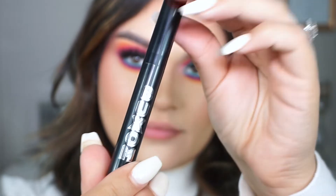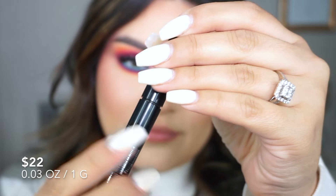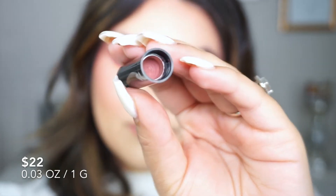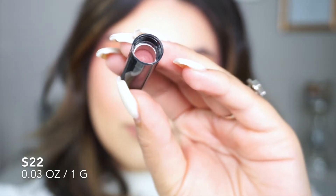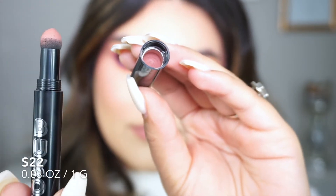I want to show you guys how to dip in for more product. Basically just twist off the cap and you will see the sponge tip applicator, and inside the cap is where the product is — that's pretty cool. I've never seen a company actually do a product like this, so I thought it was pretty neat. To reload for more product, all you have to do is just twist the cap back on and keep repeating if you want some more.